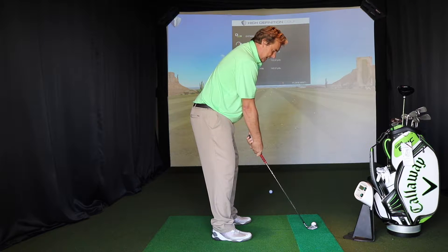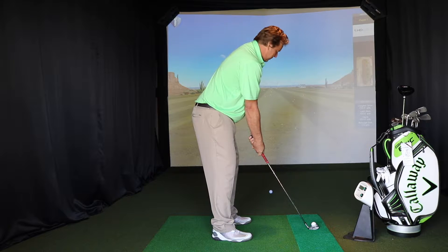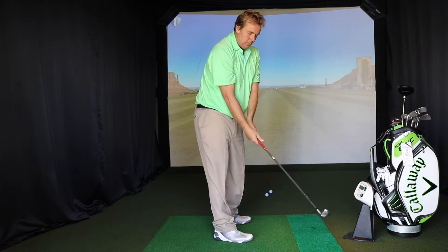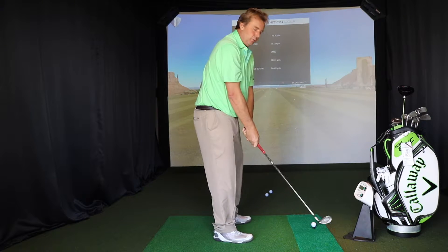But I'm now coming back to exactly the same position and what I'm going to do is I'm going to open my right hand. So now I'm in the same position — I've opened my right hand. Now what happens to the ball? Watch this. Massive hook. And that's by opening my right hand — it's taken over, shut the club face, and caused me to go left.